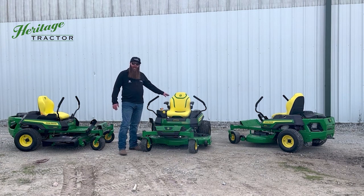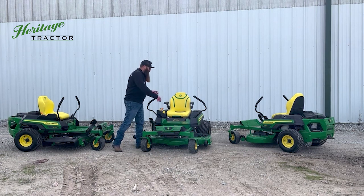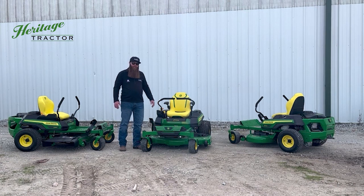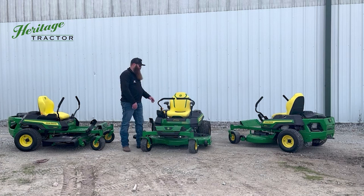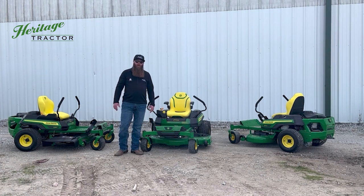Brand new redesigned stitch and sewing seats on each one of the models. One of the nicest features, in my opinion, is the integrated park brake. Pull the sticks in and the parking brake's off. Push the sticks out and the parking brake's on.